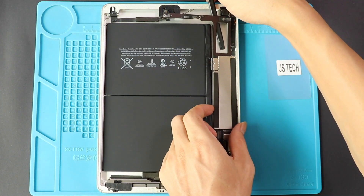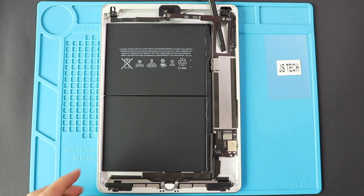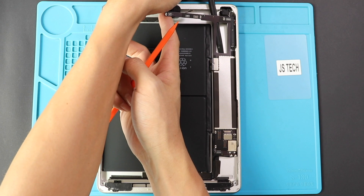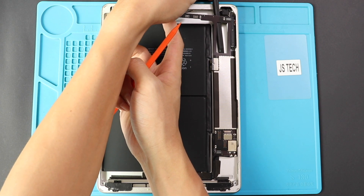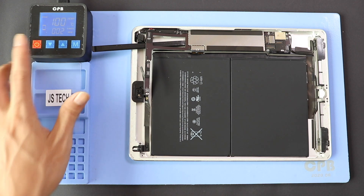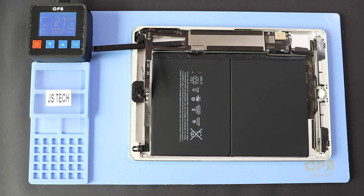Slide in a pry tool and keep it steady until we take out the battery. To lift the battery, you may need some more heating on the battery side. If you are using a heat gun, be cautious and apply the heat to reduce the battery's adhesive. We are using the heating pad but on the rear side, where the battery is located.